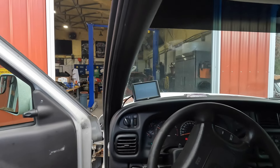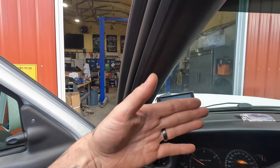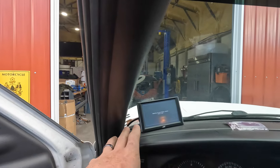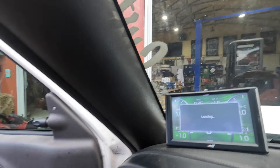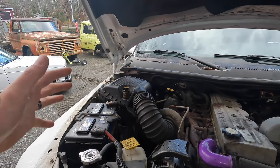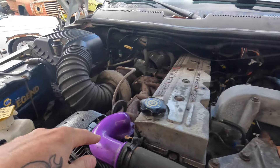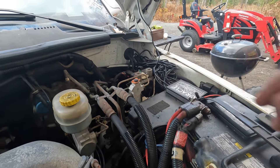Currently, this truck does have the Edge Insight CTS2. That is not a tuner — it's just literally a readout so we can monitor all our gauges, temperatures, or anything else we want to do. So that will be staying in here in addition to the Big Hoss Tuner, because the tuner doesn't have a readout or anything with it. It's just in there all the time — you don't change the settings, nothing. It's just to wake the truck up. And then this Edge unit is where we will monitor everything else. The cold air intake and everything is pretty self-explanatory — we'll get to that after. I think we should get into the electronics and the tuner part first.